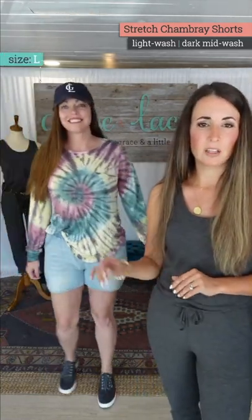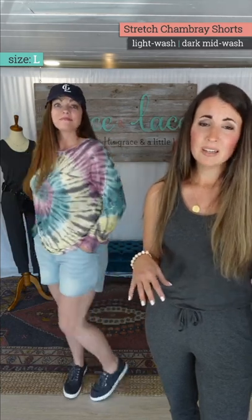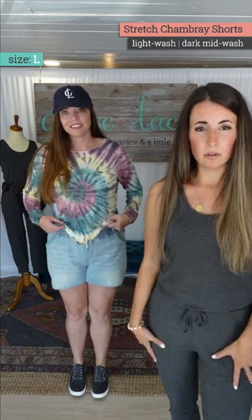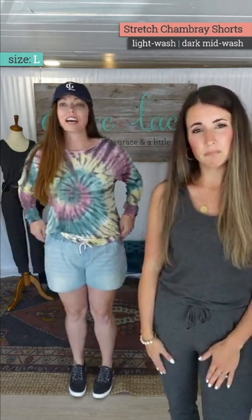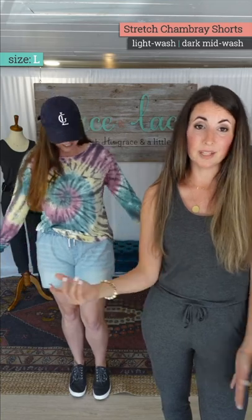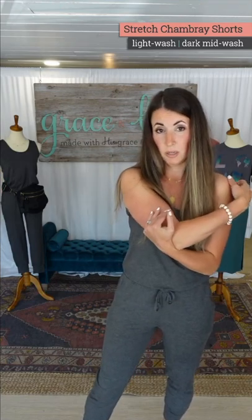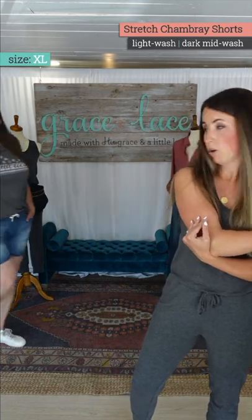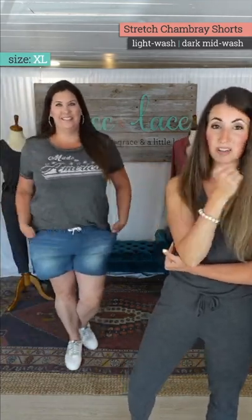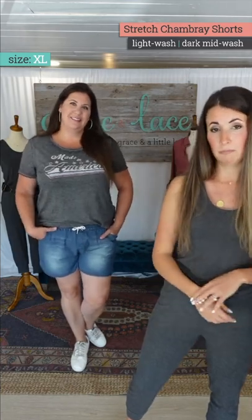Natalie is in her large, but she could probably go down. It'll just depend on whether you want a tighter or a looser, more relaxed fit. That's her normal size large, so I'm going to have her try the medium and she'll report back. And then Michelle is in her normal size extra large — this is how I love to wear these: just a graphic tee tucked in. You could style them up with something fitted underneath, but the tee is my way to go. She looks cute in her normal size extra large.